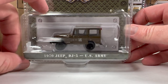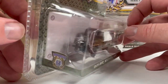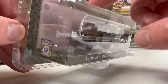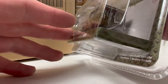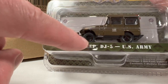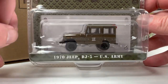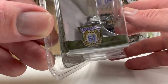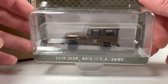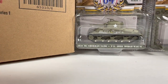Next is the 1970 Jeep DJ5, US Army. This must be one of the cheaper castings that they blend in. It doesn't have inserted details for the headlights, so I'm not really a huge fan. Another wheel issue — the wheel is off on this one, so for carded collectors that might be a problem, though these are going to get opened up anyway and it's definitely fixable. It's a nice little basic green Jeep.